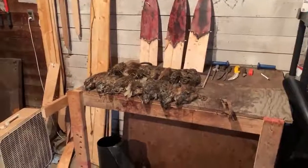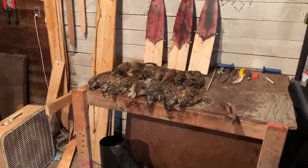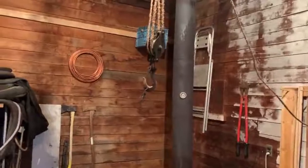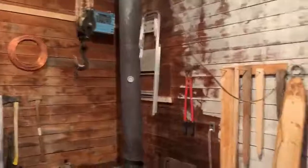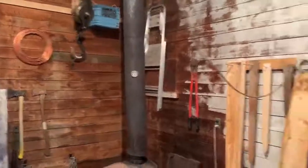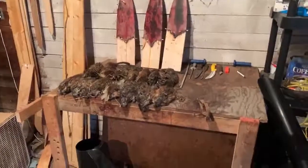This is my skinning station, where I do beaver, muskrat, mink, etc. I have a pulley system up there that I use for coyotes — it doesn't work the best, it's something I'd like to improve on, but it's what I have for now. I put a gambrel on after I've got their back legs skinned out, and that way I can raise and lower them.